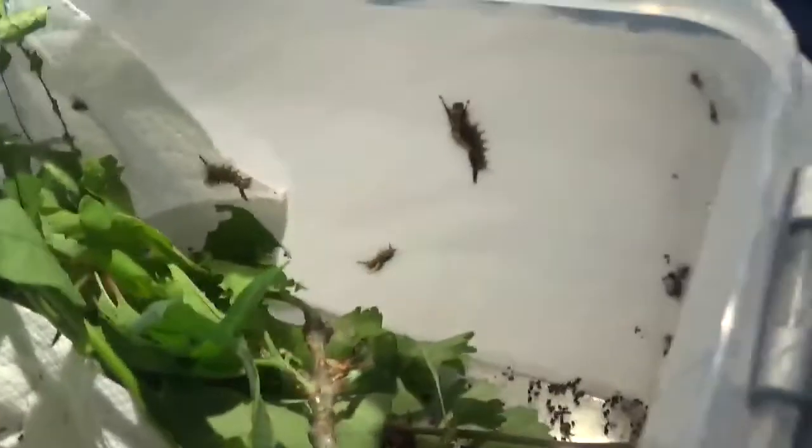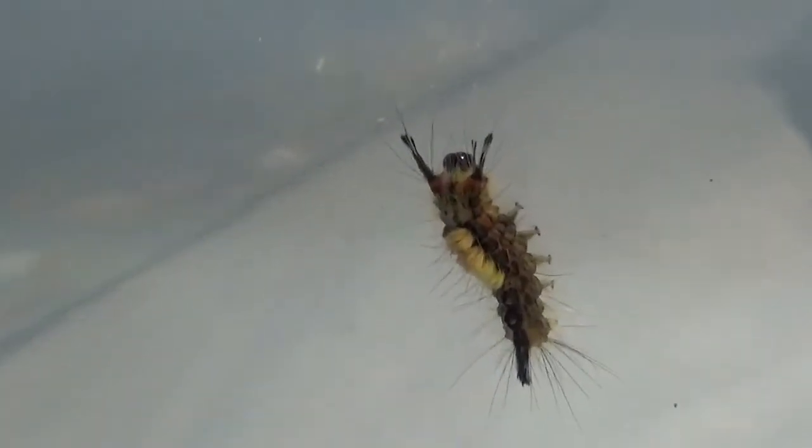They feed on a very big variety of food plants — just cherry, hawthorn, willow. Actually, if you take any random plant, there's a good chance that they'll feed on it.